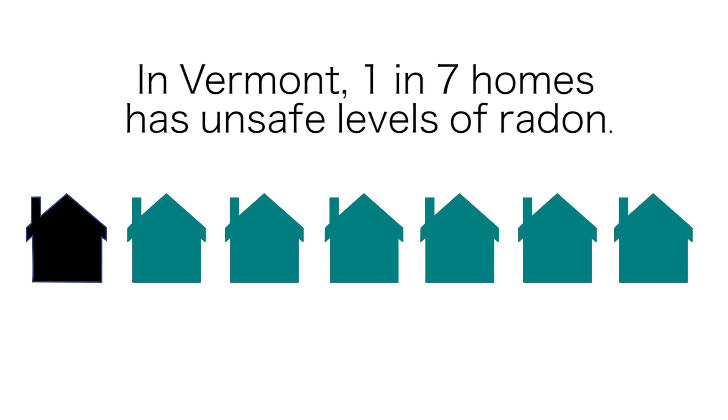The only way to know if your home is safe is to test it. It's best to use a long-term radon test kit because radon levels can change seasonally. You should test your home for three to twelve months, ideally including a heating season.